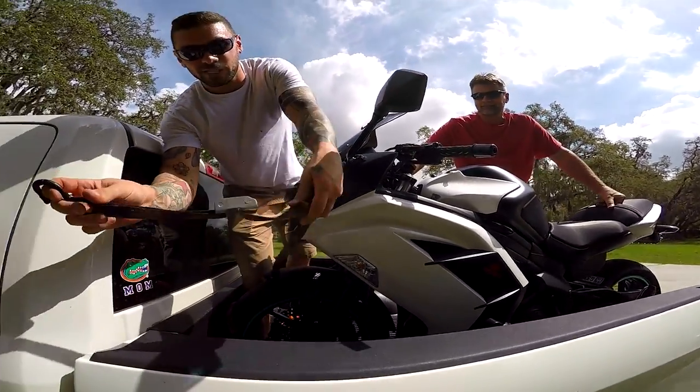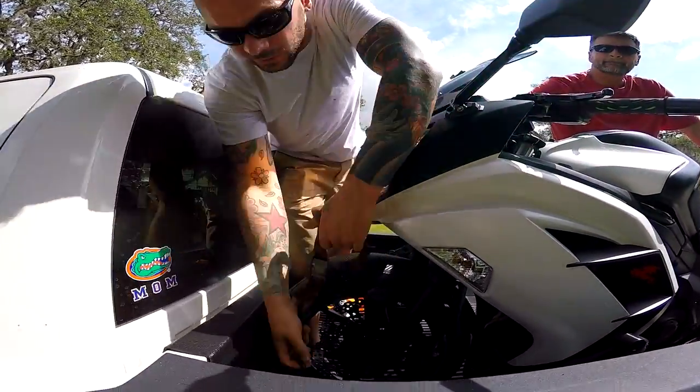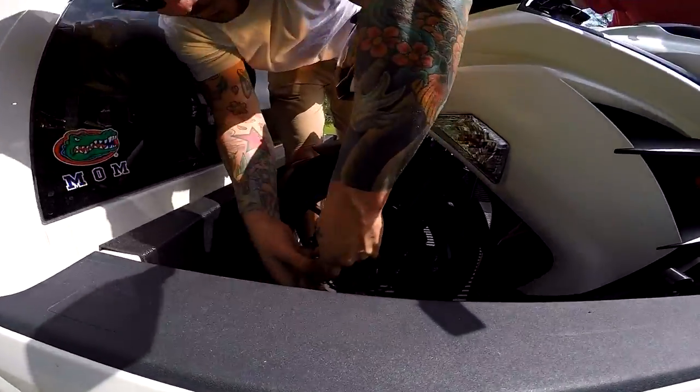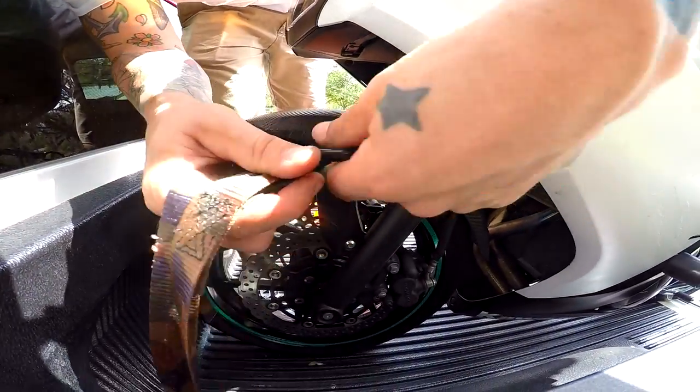Alright, so this one's a cam buckle without the ratchet — this is what you're really supposed to use. I guess we'll do it the right way so all the internet experts don't yell at me.